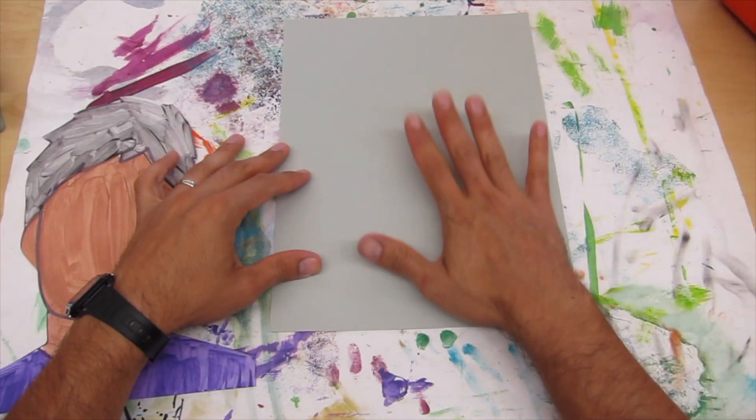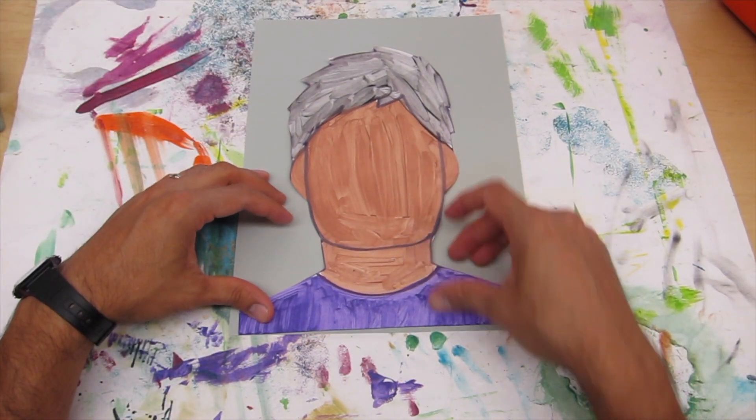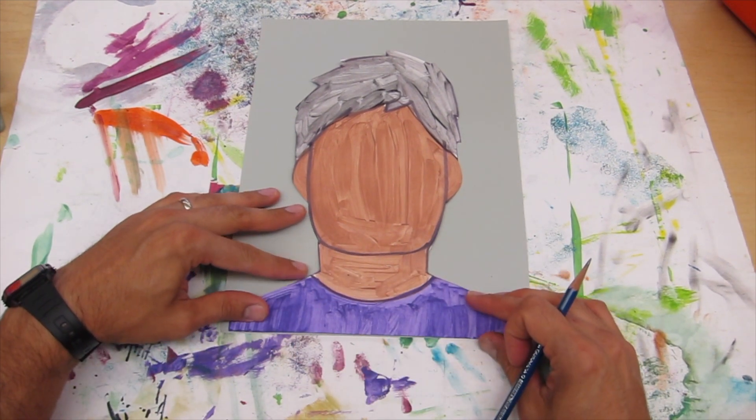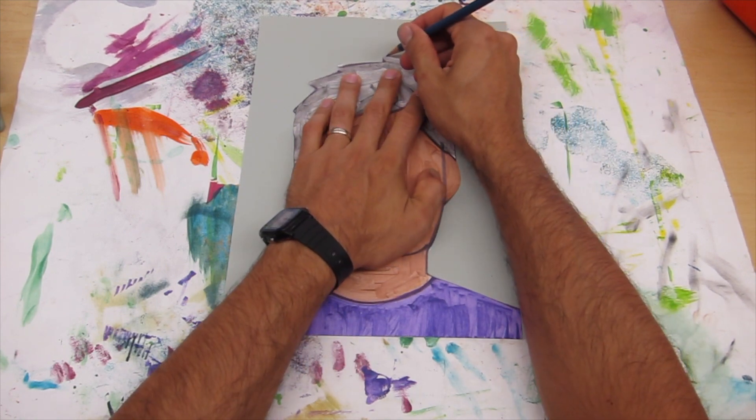Take your base paper and place it underneath your self-portrait. You want to make sure that the bottom is lined up together, and then lightly trace it with your pencil.